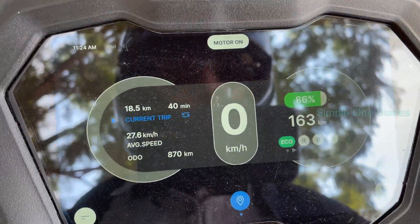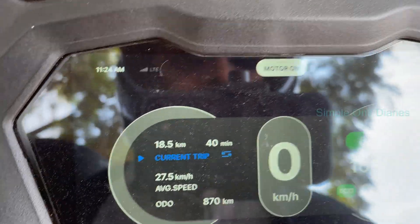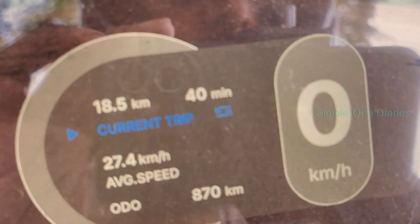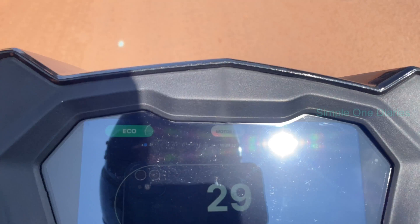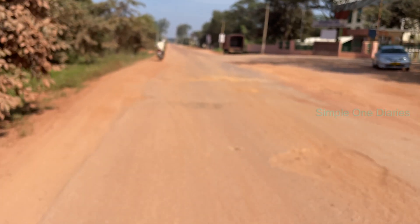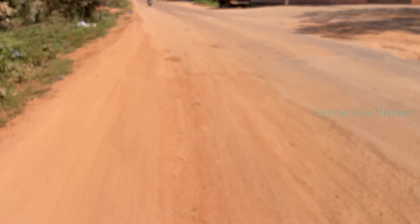For today's ride, I'm keeping things super realistic and practical. The plan is to cruise at a steady speed of 40 km per hour — no overspeeding, because the roads I'll be traveling on are a bit rough. It's all about simulating real-world conditions. To make sure the scooter doesn't overheat, I'll be taking a quick 5-minute break every now and then. This also gives me a chance to check in and share updates with you all. If I notice any heating issues during the ride, I'll make a separate video diving into the details.